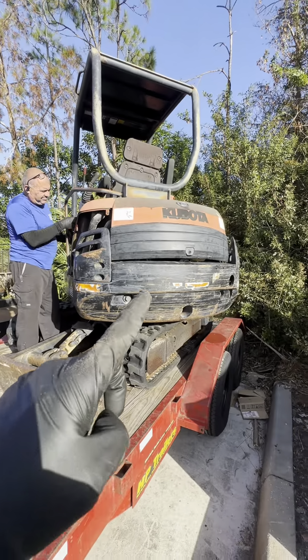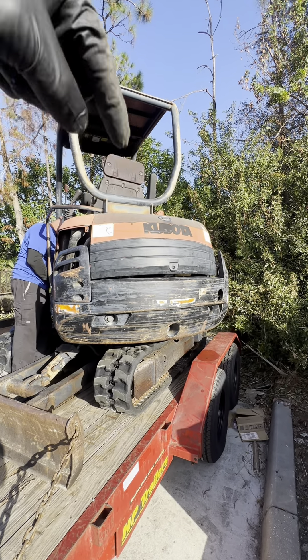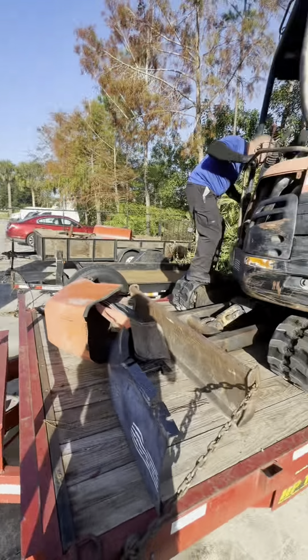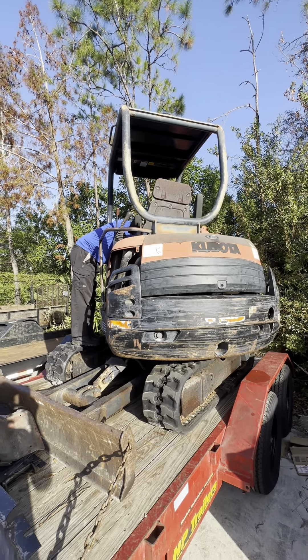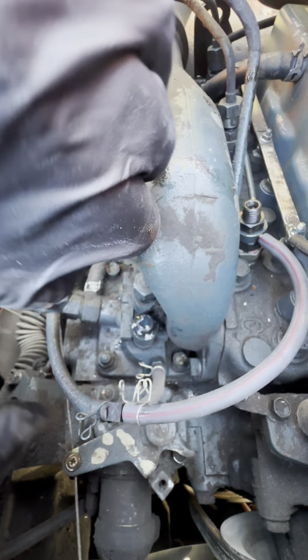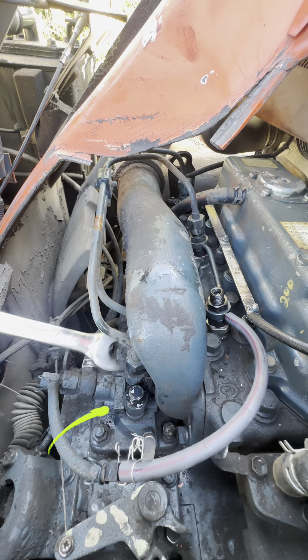We're going to tear into this — take the seat off, take this panel off right here so we can get to the engine and see what exactly happened with this Kubota. The dealer seems to have messed this one up pretty bad. The first thing we're going to do is check the injector lines to make sure they're not clogged, check each injector, and check the injection pump right there.